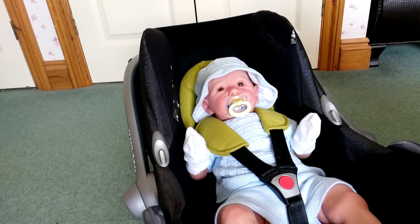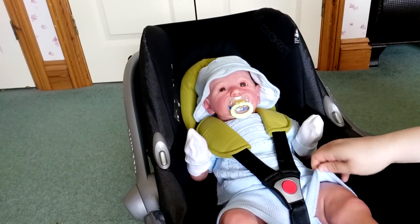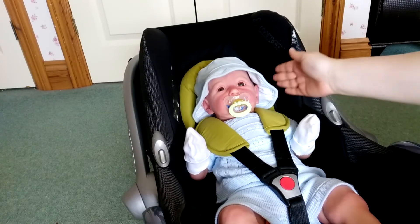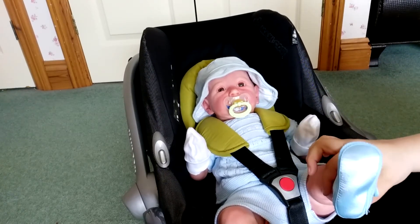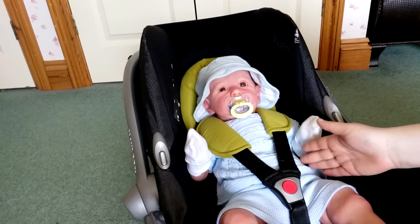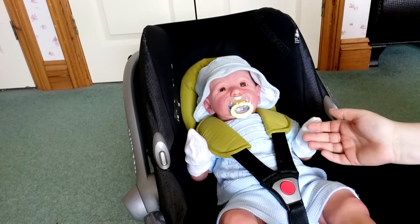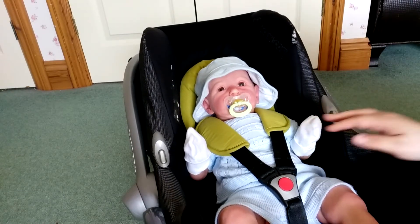Another thing you will want to do is dress your baby weather dependent. So because it's summer he's in shorts and a short sleeve top with a little hat, scratch mitts and his shoes. But if it was winter he would be in long trousers, long sleeve tops, more sensible shoes, socks and a coat. But because it's nice weather he's not going to wear a coat.